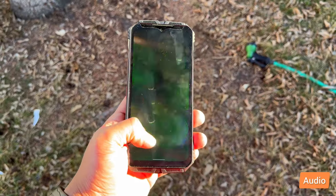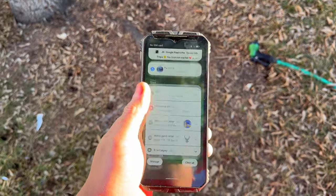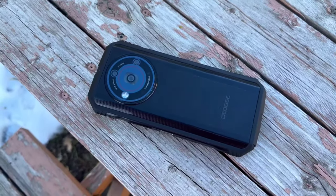One great thing about this phone is the speaker. On their website, they advertise it as being tuned by the Japan Association. Doogee added a really good set of speakers on this phone, both top and bottom. Here's a sample.